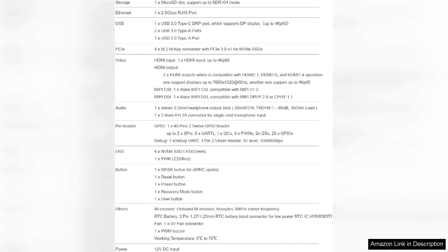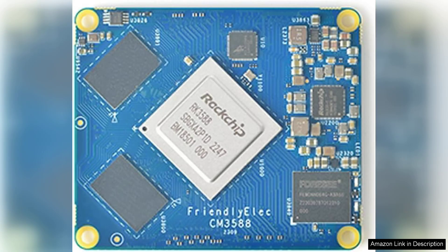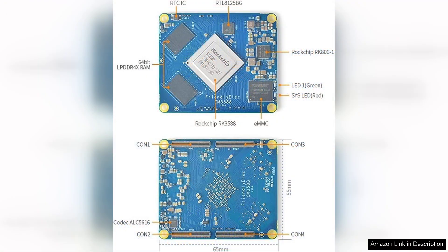The build quality of the kit is commendable, with a compact design that doesn't compromise on functionality. Installation is straightforward, and even those with minimal technical knowledge can set it up with ease. The user interface is intuitive, allowing for quick configuration and management of storage options.